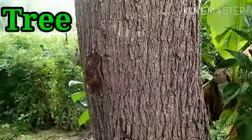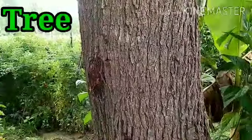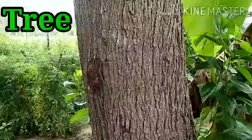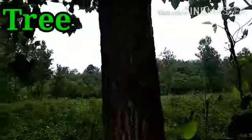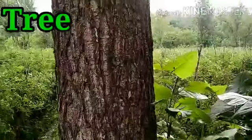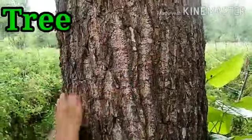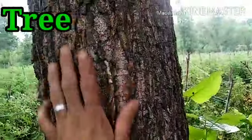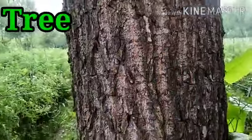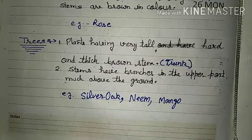This is the method to identify whether a plant is a Shrub, Herb or Tree. Let's see one more tree — this is a Poplar tree. Again, the stem is very strong, brown in color, and bark is there. These are all characteristics of a Tree.